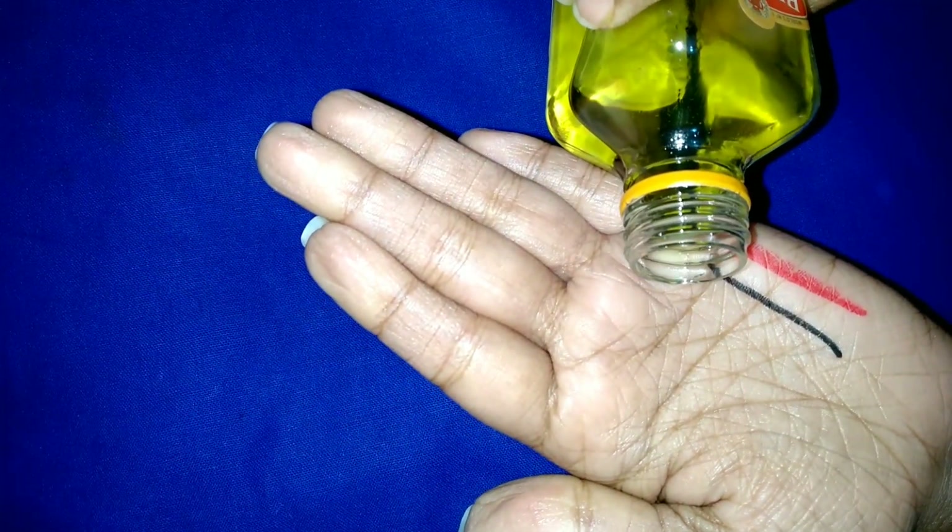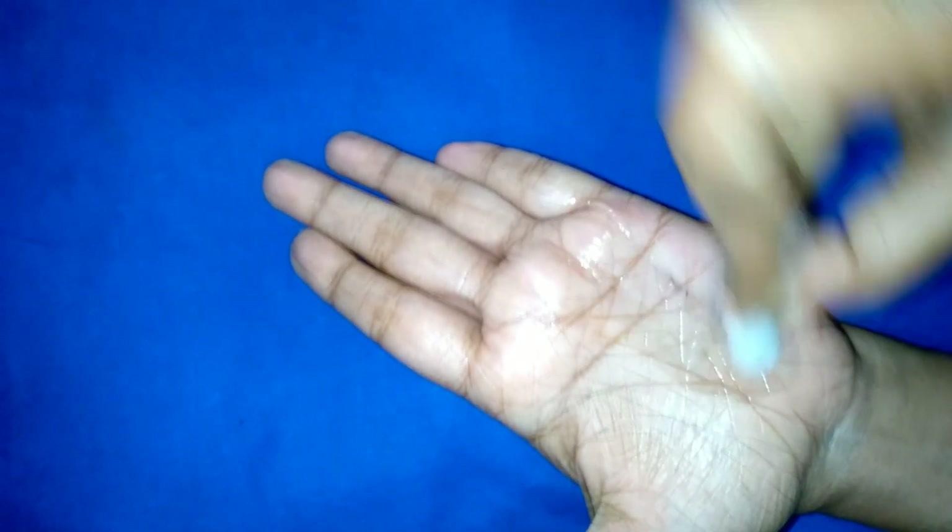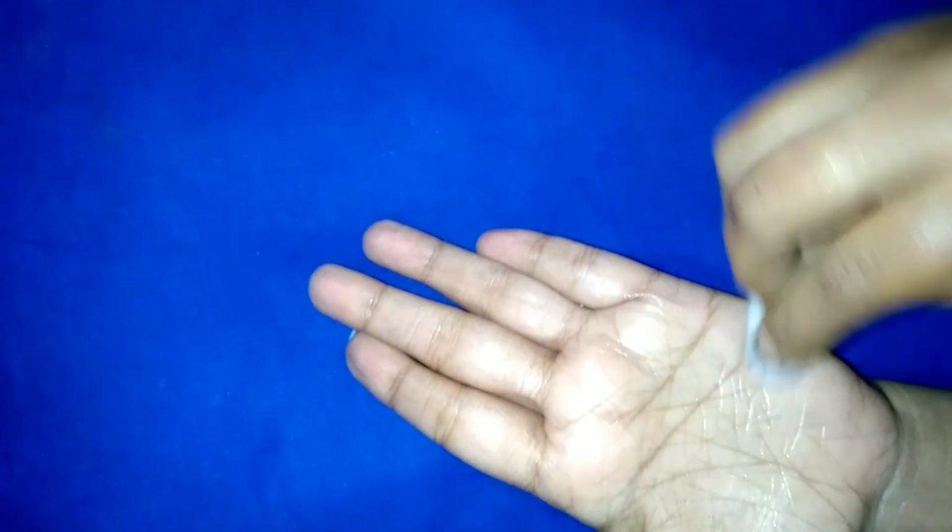Now I am removing this using Bertolli olive oil. This is makeup and I am going to remove it using Bertolli olive oil.